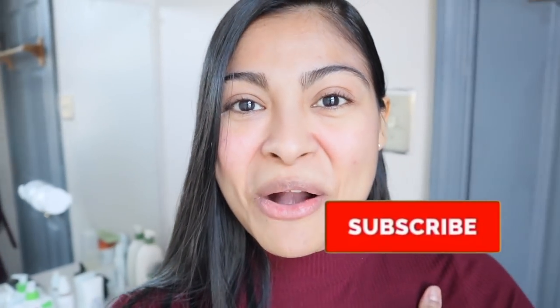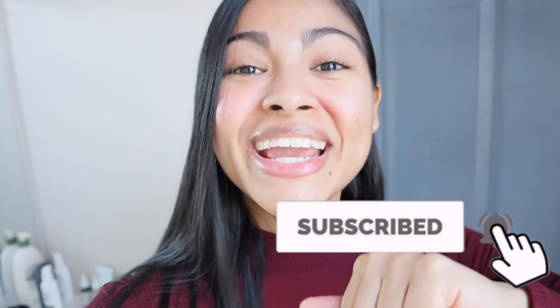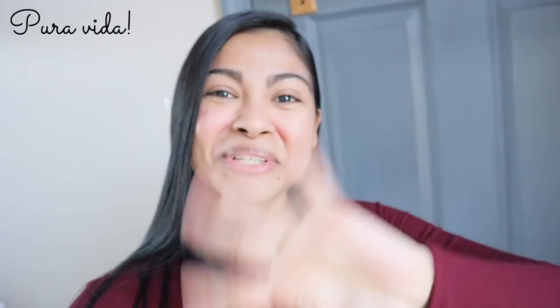Don't forget to subscribe to this channel. I love you all, see you next time. Pura Vida!